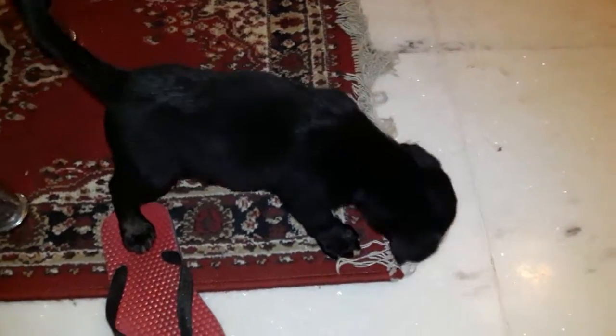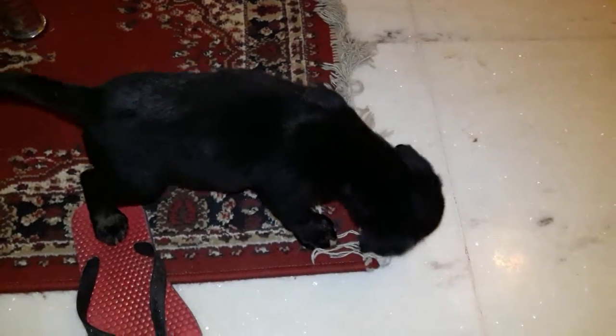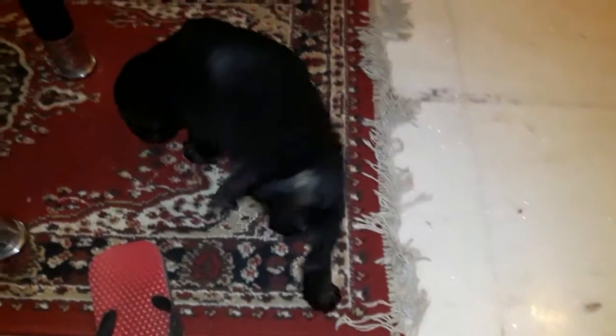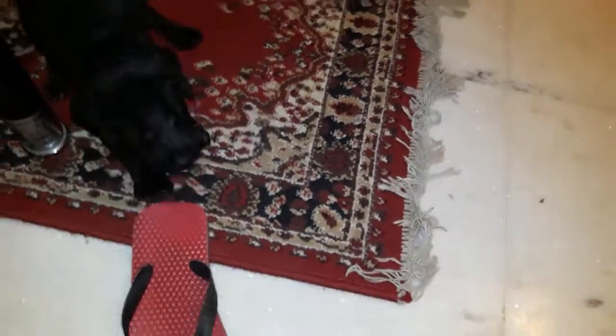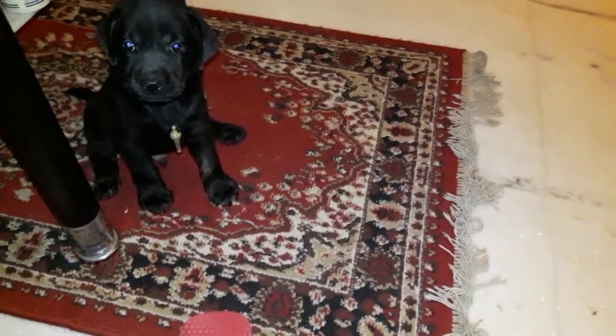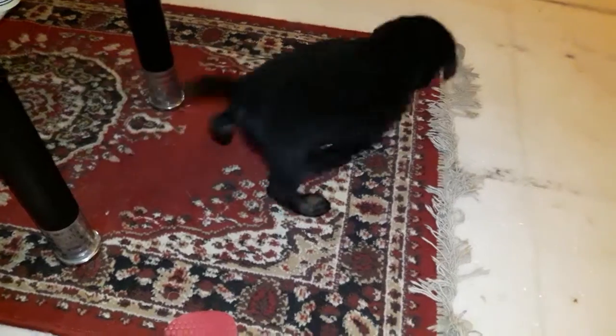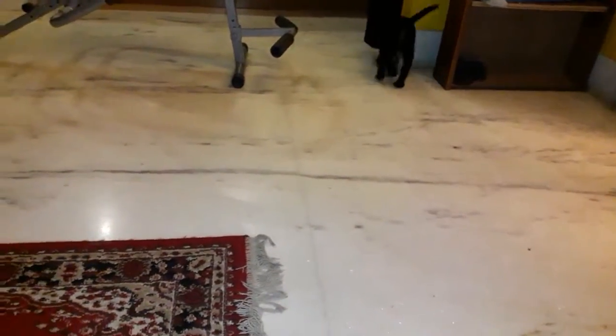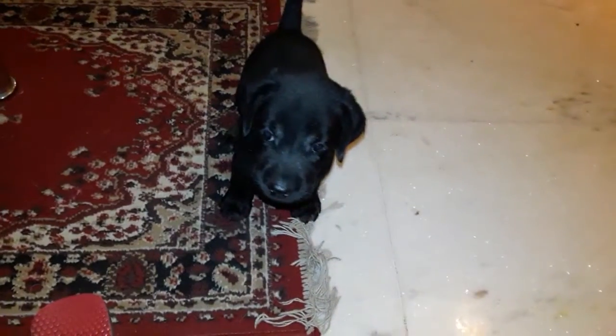This is my Labrador, 38 days old, very mischievous. But at least now I have trained him not to bite humans — he will always bite other objects, which is obviously natural for any puppy.